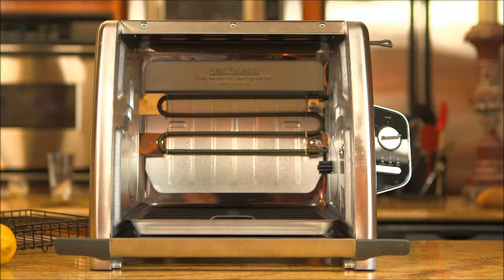And best of all, the Ronco 5500 Rotisserie is designed specifically to lock in flavor and drain away fat.